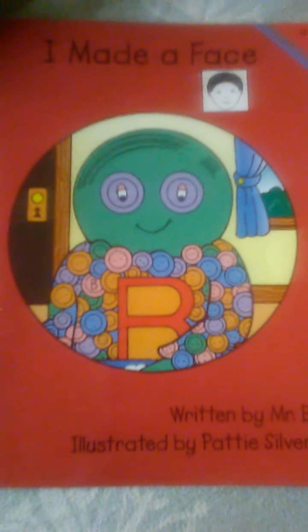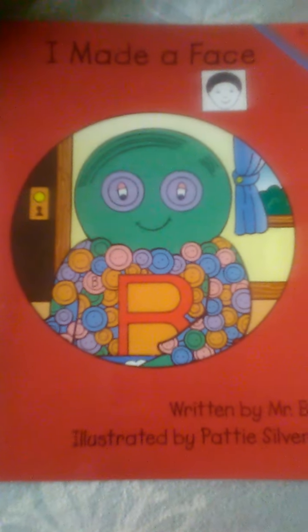Here's the easier of Mr. B's two books. This is 'I Made a Face,' written by Mr. B, illustrated by Patty Silver. I made a face.